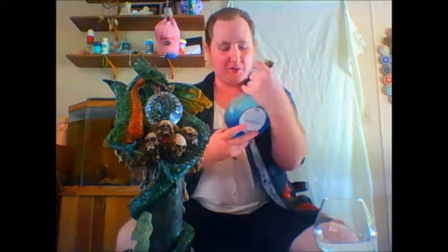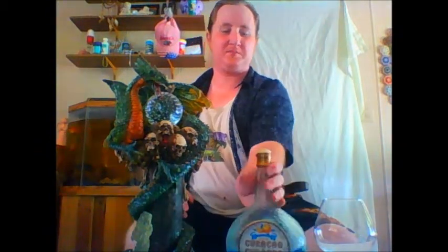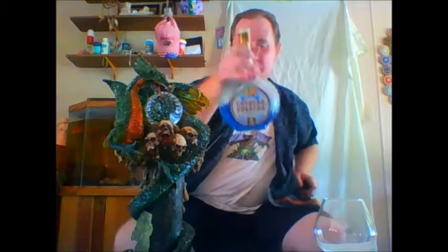Welcome to Drinking With Dragons. My name is Mark and welcome to Monday Reviews. Today we are reviewing one of my personal favorites, Senior Blue Curacao of Curacao. If you've watched the show for a while, you'll notice that whenever something calls for Blue Curacao, this is the one I usually always go with.